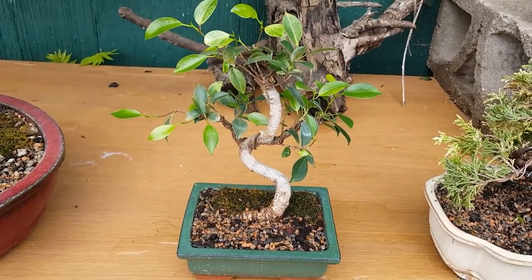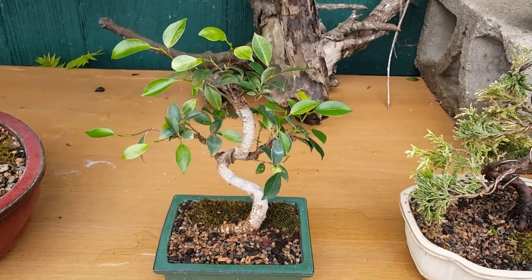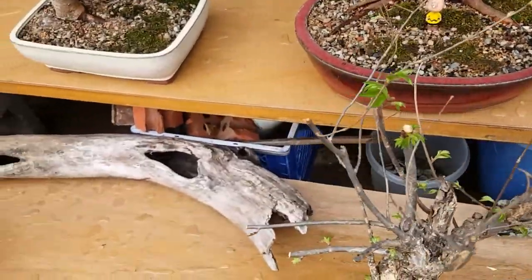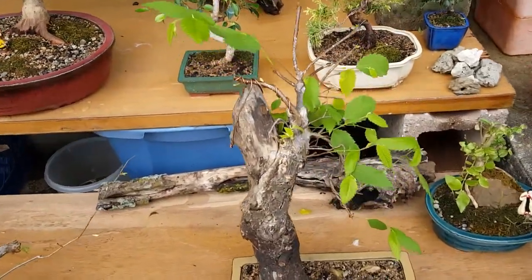That's just a chunk of dead wood I found. There are also a couple other pieces of driftwood - dead wood - that were just sitting around various places when I was out looking for bonsai trees.